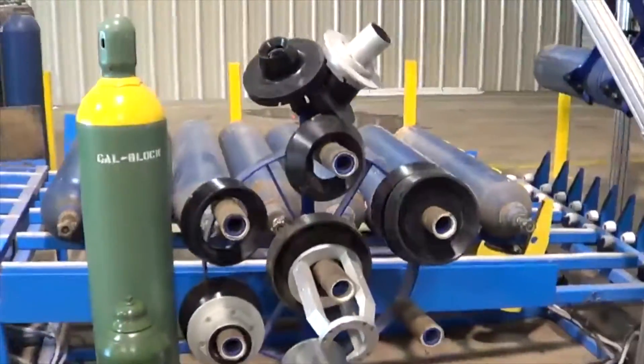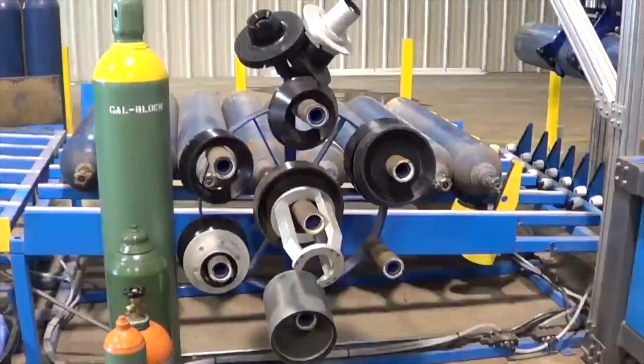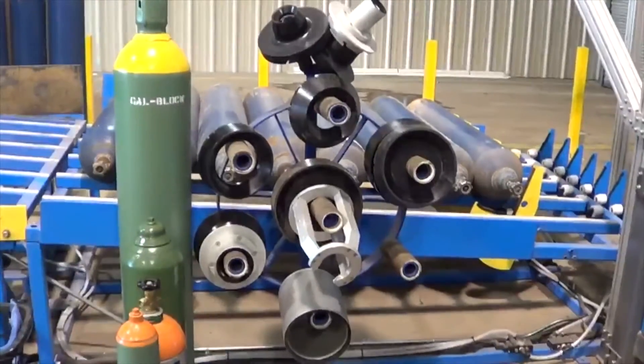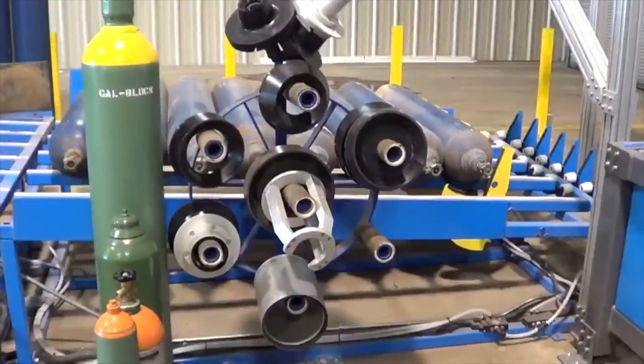Due to the different sizes of cylinders tested, we have a range and assortment of headstocks and tailstocks to allow us to test the small cylinders, 20 pound CO2 cylinders with handles, and even the grab-and-go medical cylinders.